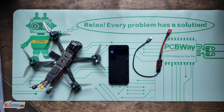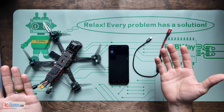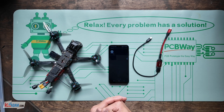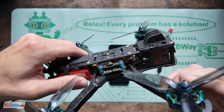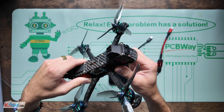Hey everybody, welcome back to RC with Adam. My name is Adam and in this video, basically the most important thing is I want you to know that there is such a thing as the Speedy B Configurator App, so that you can quickly and easily change the configurator settings on your drone, like if you're running Betaflight and some other flight firmware as well. I'm not totally sure though because I've just been using Betaflight.